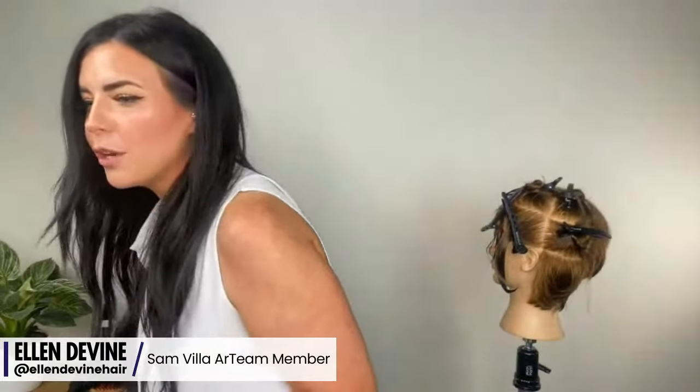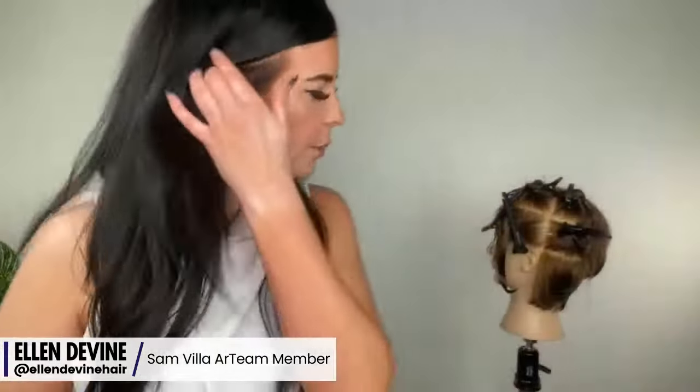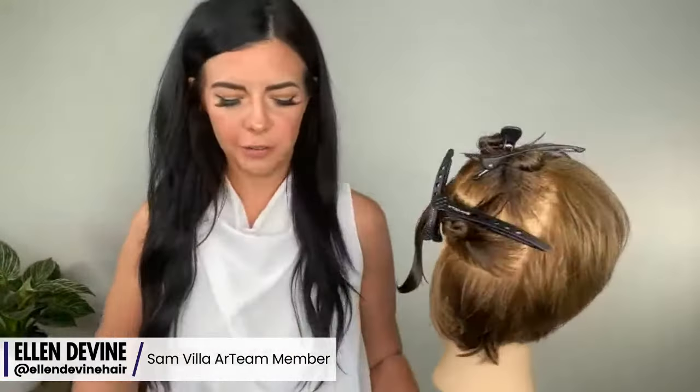We're going to be using a couple different tools as we get into it. Someone asked if this cut is good for curly hair — some of the ways I do things I might shift for curly hair. But once we get into it, let's talk about that through each section.